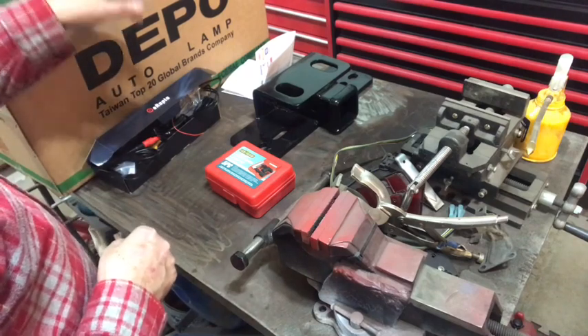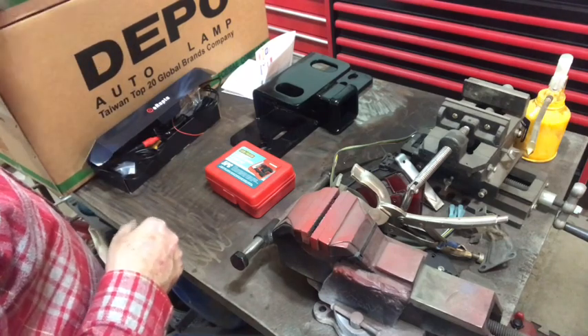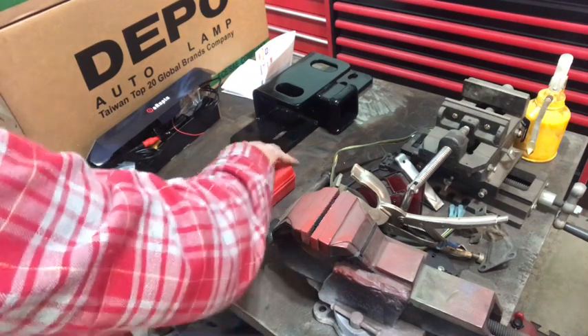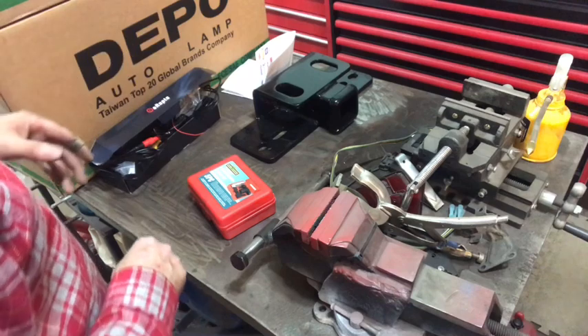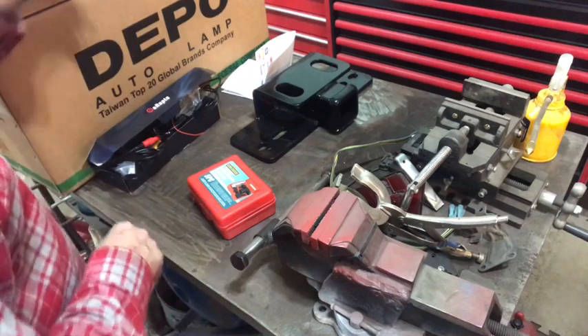They were about $150 a piece, and I'm charging him two hours labor to put them in. He's a really good guy — I've known him for a while, I do a lot of work for him — so I charge him $50 an hour labor.